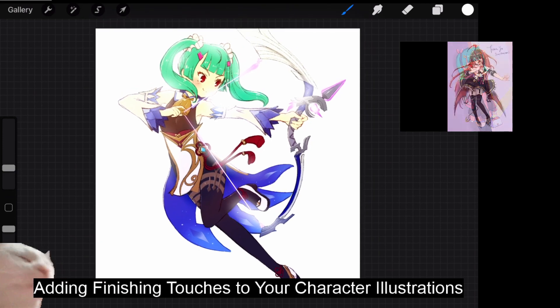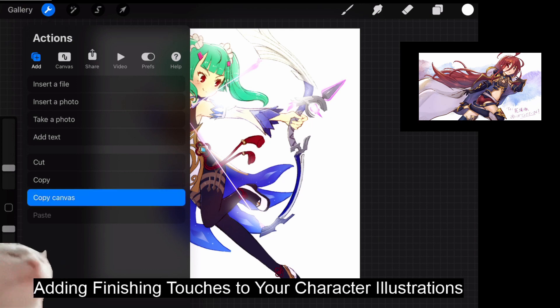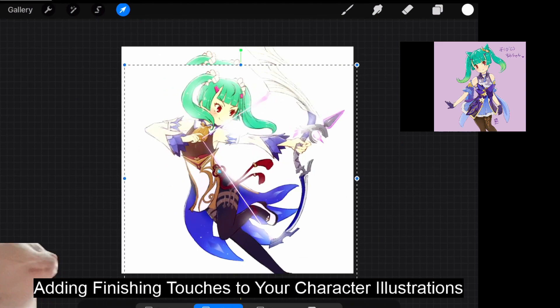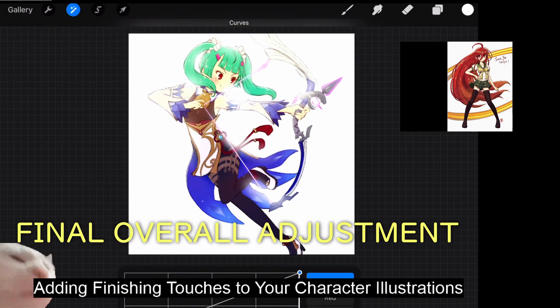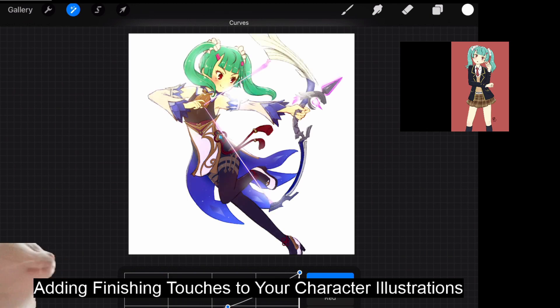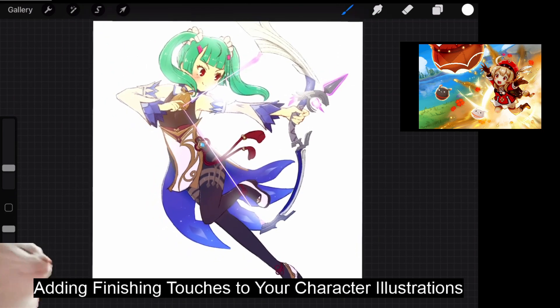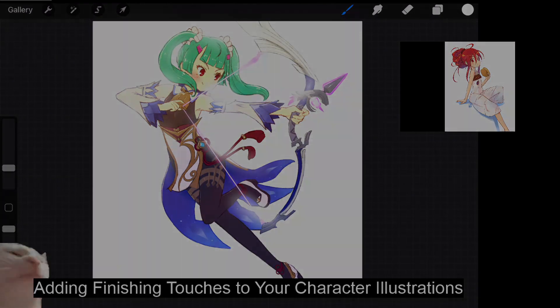Last but not least, as a final touch, I use the copy canvas function in Procreate and paste — it's essentially duplicating the whole canvas. Then I'll tweak the overall curves just to adjust the final overall brightness. Just adjust to your liking. And that's all — that was how to add finishing touches to your character illustrations.